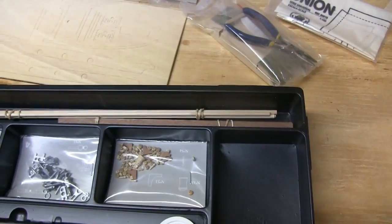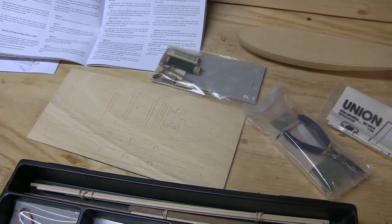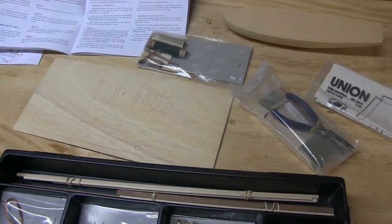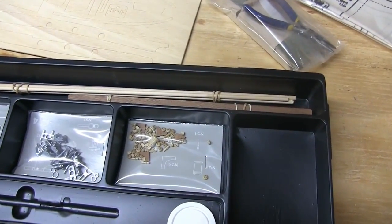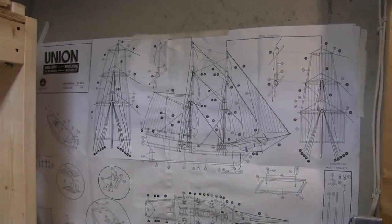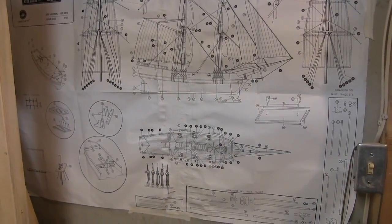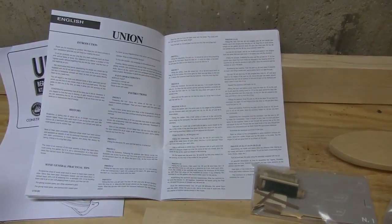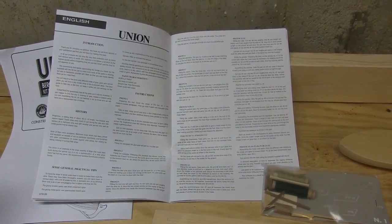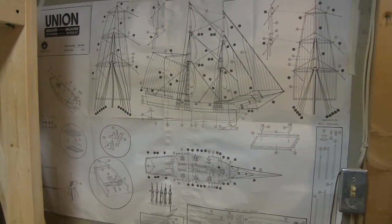I remember there were two things that were just an absolute pain — one was the fact that it's a 1-to-100 scale, so you're dealing with very, very small parts, and that's not always easy. The one good thing is I saved my plans from the old ship. The instruction book only has about two pages dealing with how to build this, because it's printed in about 15 different languages and the only one I read is English, so I mostly relied on the set of plans.